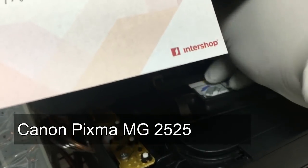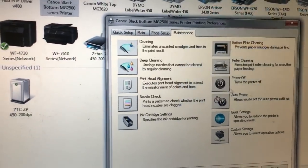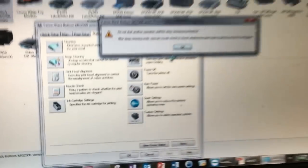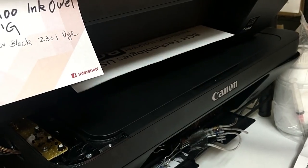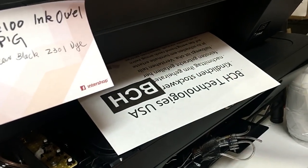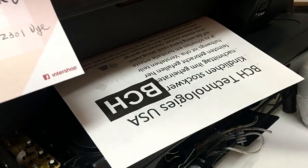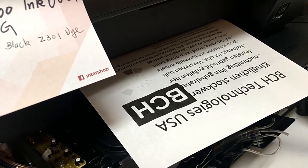We're putting it in a Canon PIXMA MG2525 and there's no problem putting it in at all. We had no problem putting it in or taking it out. We wonder if it's because the customer is using the MX-492 printer.